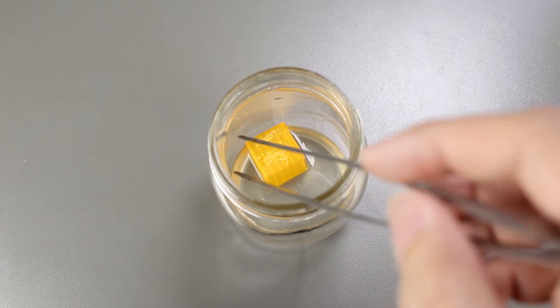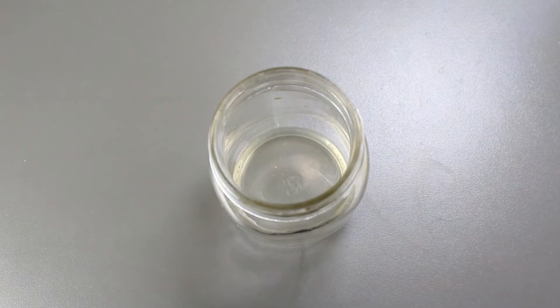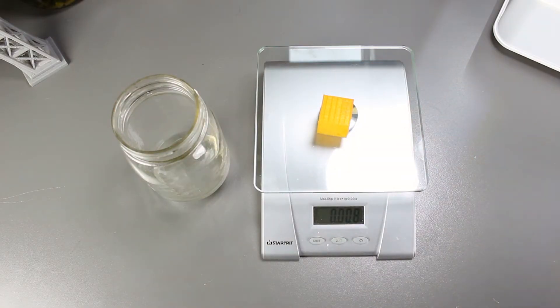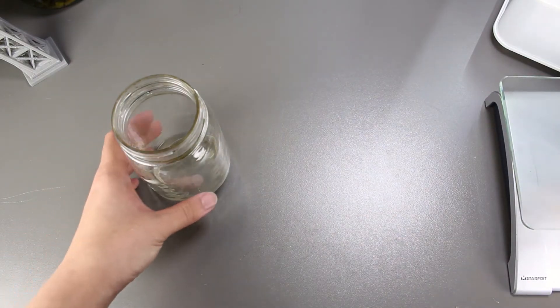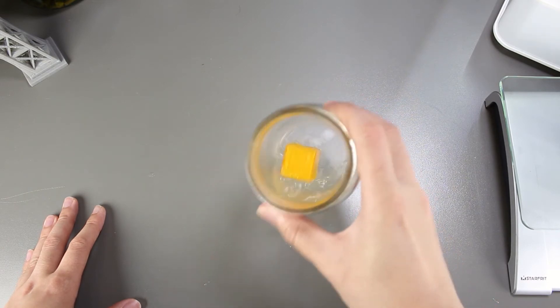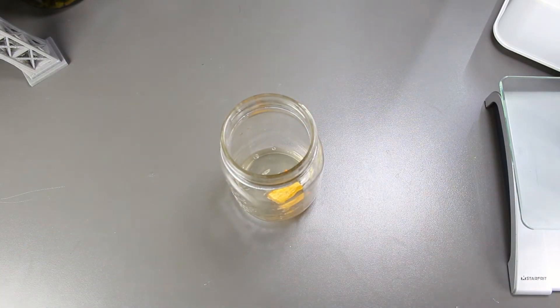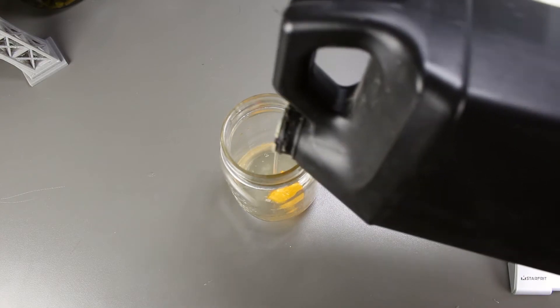Let's take it out of the jar and wipe the bacteria off and then weigh it. It actually got a bit heavier. After leaving it in for a week, the bacteria and the water actually seeped into the model which made it heavier, resulting in 8 grams. The bacteria is not very active in breaking down the PLA.